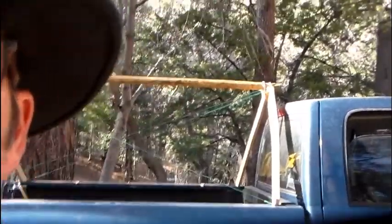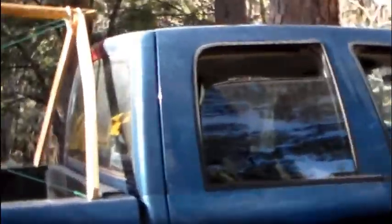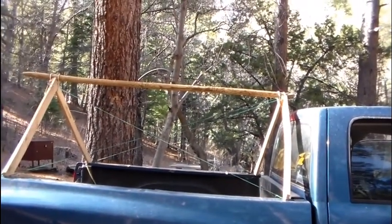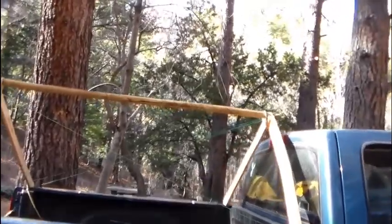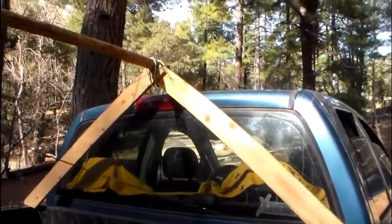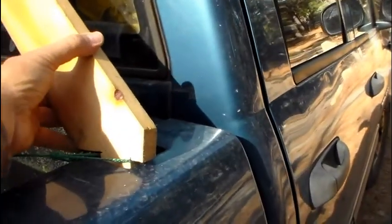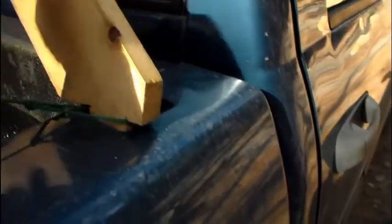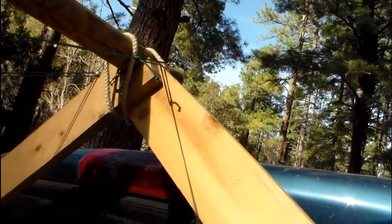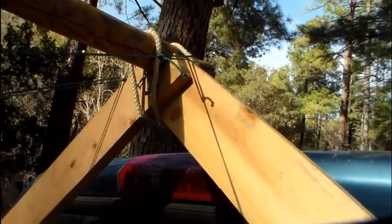Behind me is my truck, and you'll see a framework on there. What you're seeing is a pair of 1x6's that I notched at the top to go in here — you can kind of see down in there — notched to go down in there. And there's a notch on top to hold the post that goes across the top, the beam.